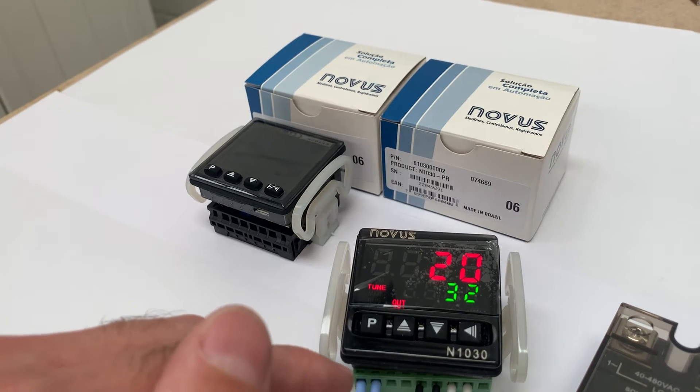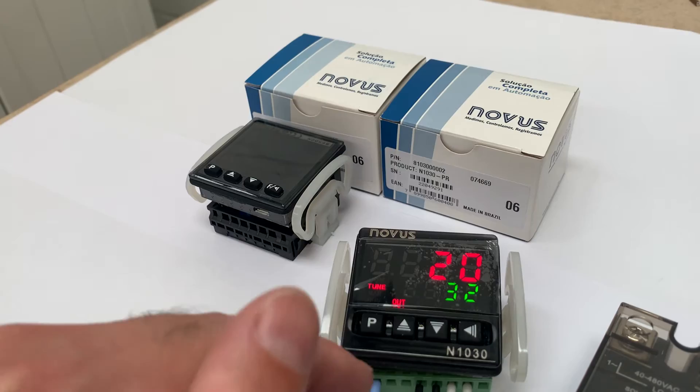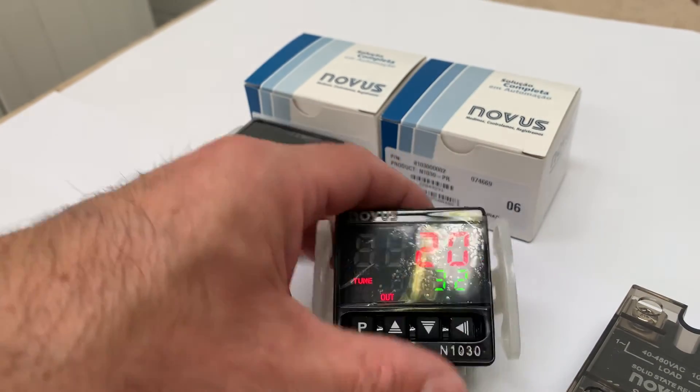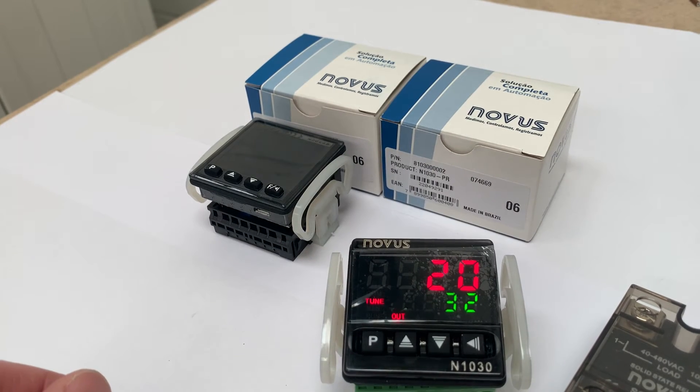What I'm also going to show you briefly is that the terminal block here is removable. It's a really narrow depth controller — exceptional value for money really.